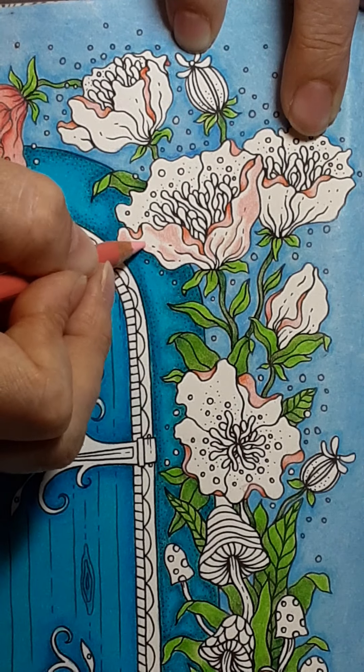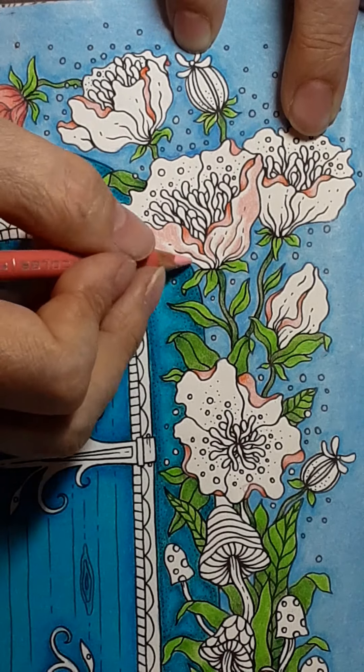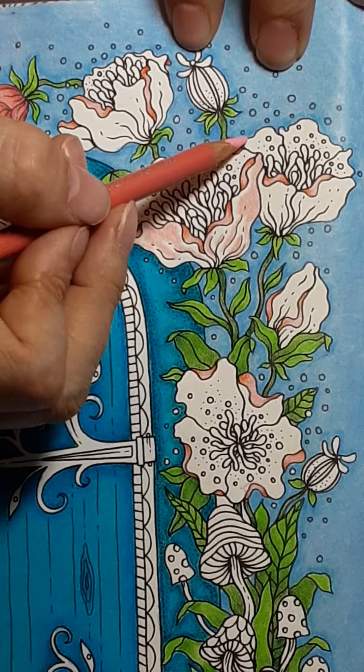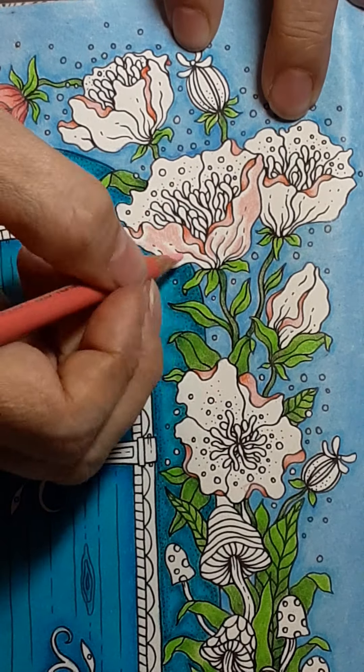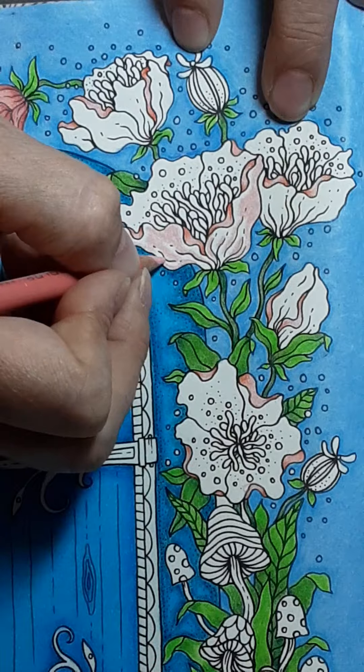Normally you would do your lighter coloring first, so that if you get into this area you don't smear the blue. I may have some smearing going on when I get up there — I may have to come back and do some erasing first.